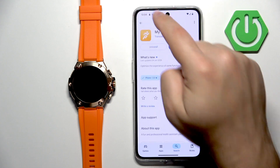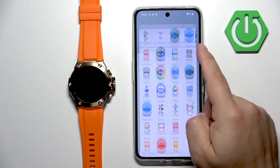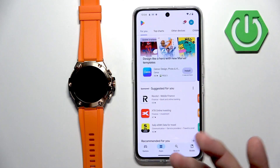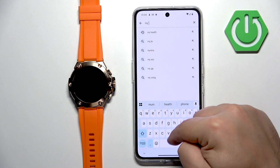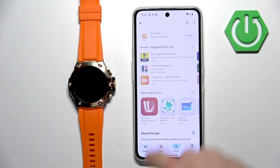My Play Store seems to be completely broken. Let me close this and check if the app is installed. It's not here, which is why I was convinced it wasn't installed — that's why I was confused when it appeared as installed. Now it's showing as not installed, so let's tap on the install button.